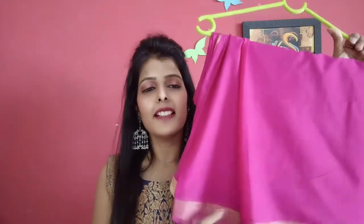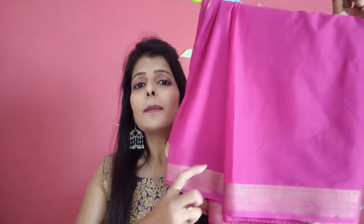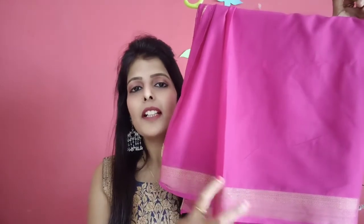What can you do with a plain sari? The border is very simple. You can add a designer border lace. You can add a unique border. You can add a traditional border. You can get a classy lace in the market.